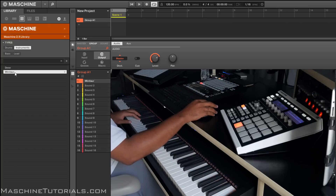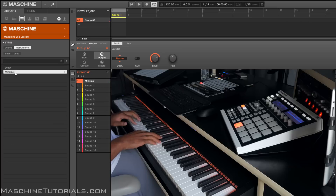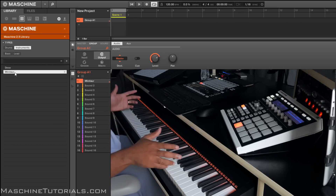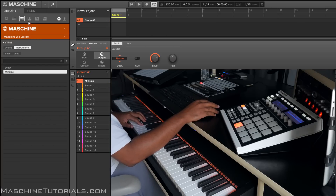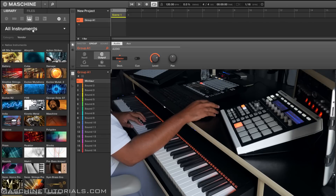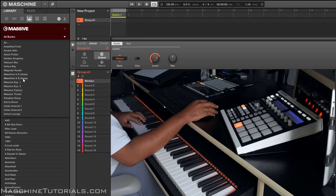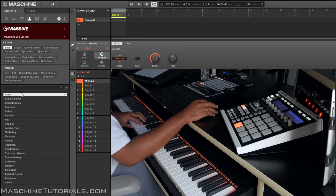So you got those, and then you also got some Massive patches. Go to Massive, banks, go to 2.5, and let's just start with the bass.